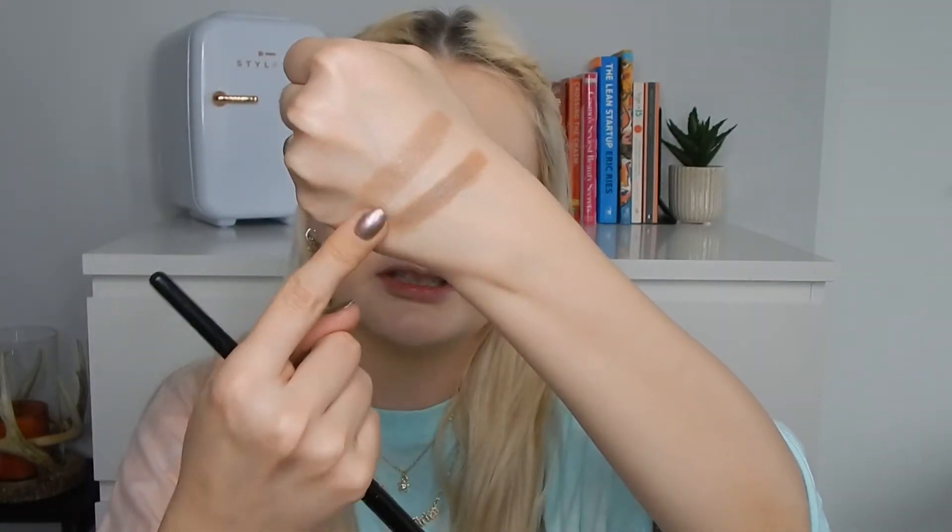Actually, let me swatch them next to each other on my hand. This is the elf Feeling Shady, and now the Fenty — the Fenty one is definitely more pigmented as you can see. This is the Fenty, this is the elf.